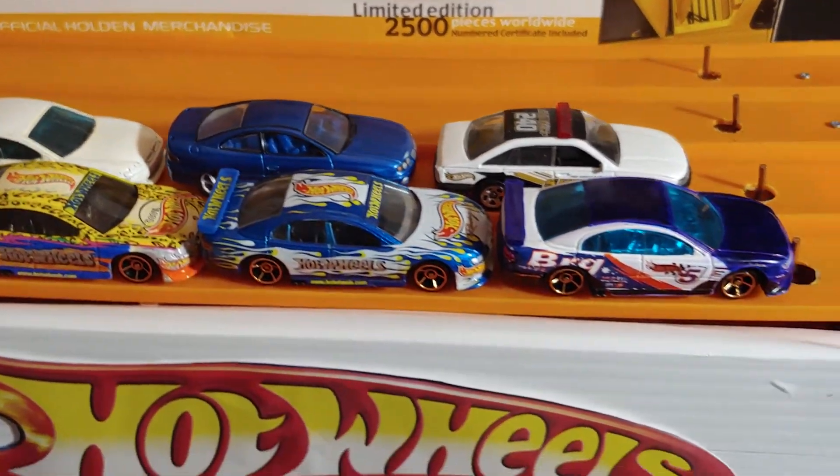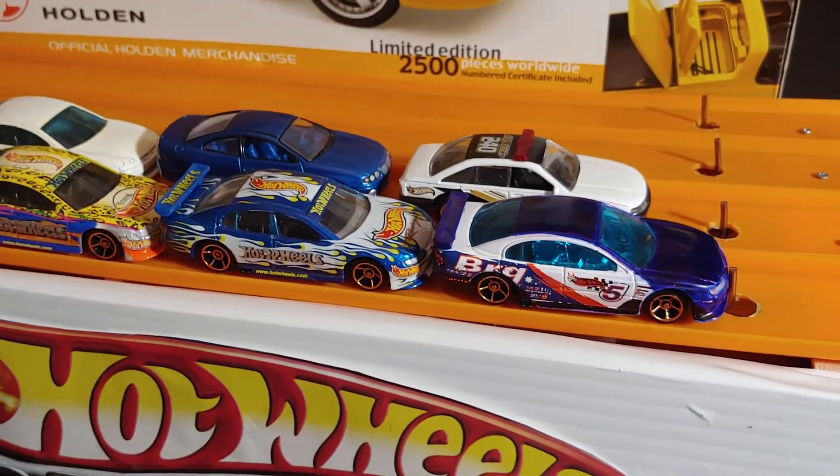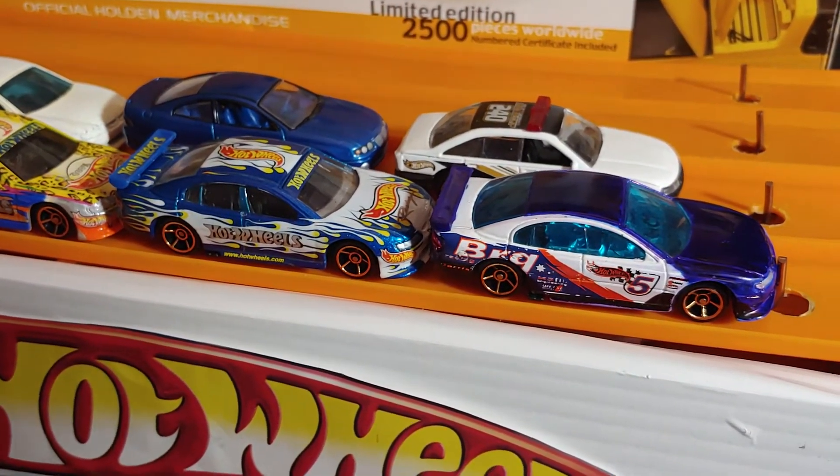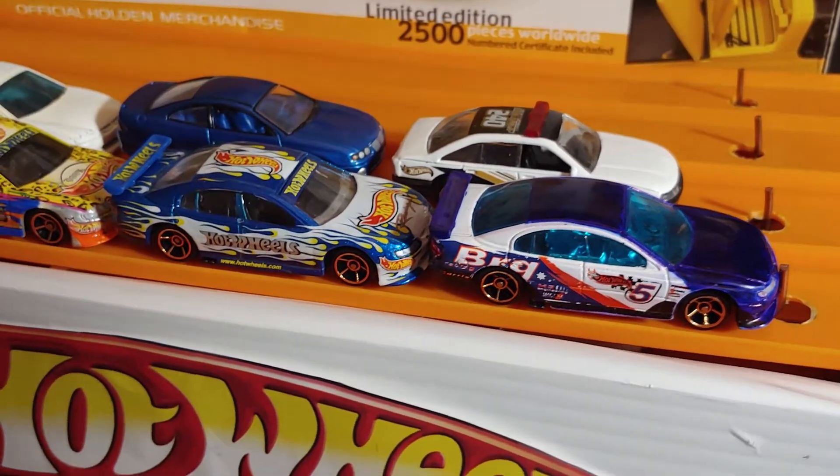So anyway, that just amazed me. That was here in the States. Just imagine adding $35 to $40 for shipping. Ridiculous.